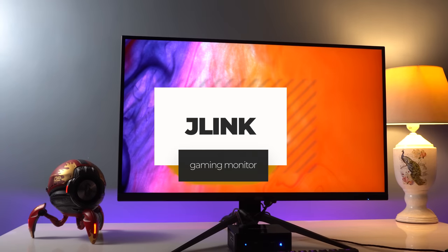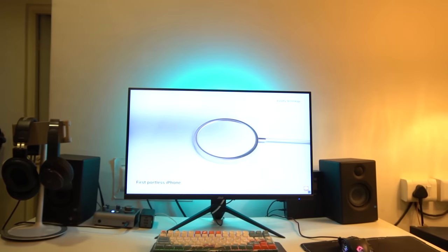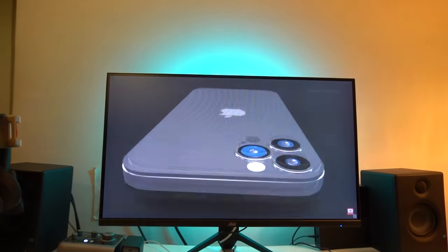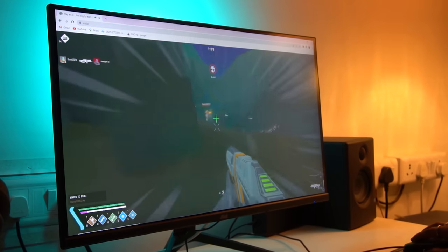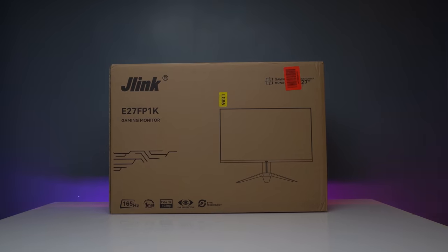Today we are taking a look at the J-Link gaming monitor. This monitor promises to deliver a smooth and immersive gaming experience with its 27-inch display, 165Hz refresh rate, and one millisecond response time. But does it live up to the hype? Let's find out. First off, let's take a look at the packaging.